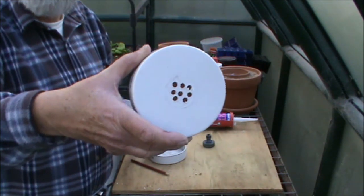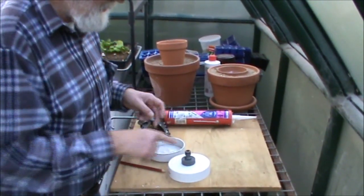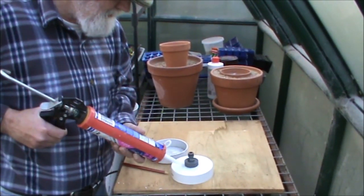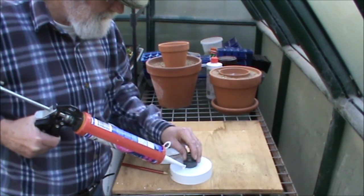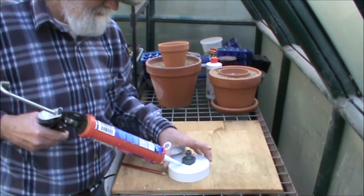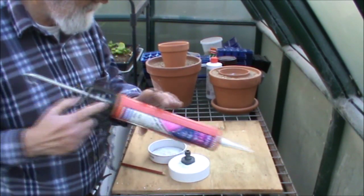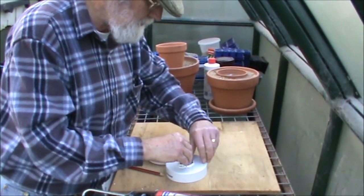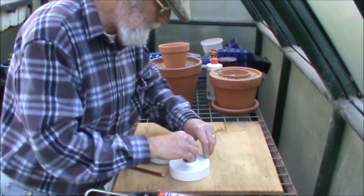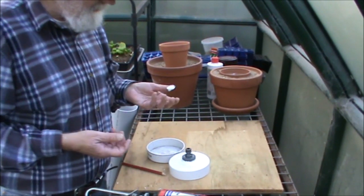I drilled eight holes and survived. So now what we want to do is secure the nozzle in place. To do that I'm going to use some silicone — silicone is always my friend. As you can see, easy process. Just make sure it's in contact with both surfaces and provides a good seal.